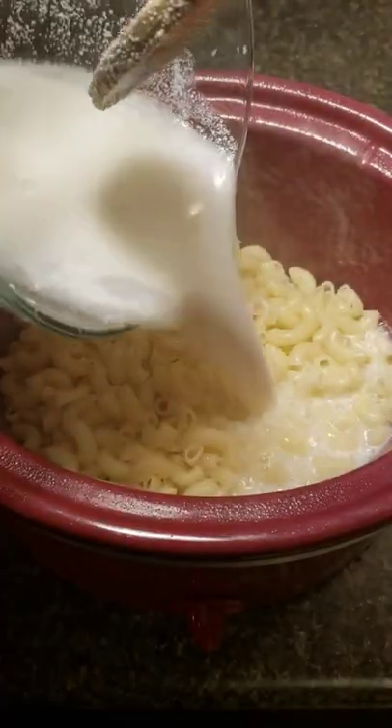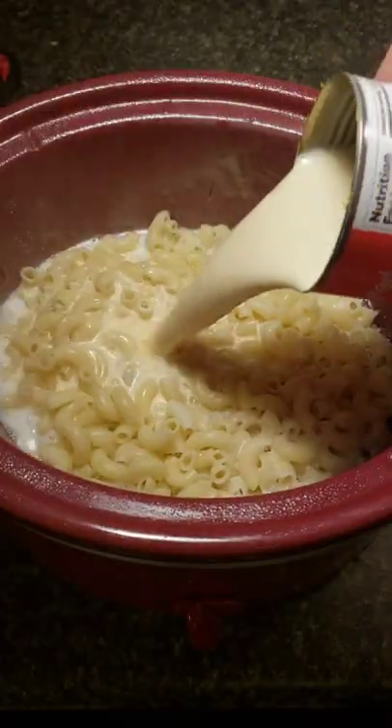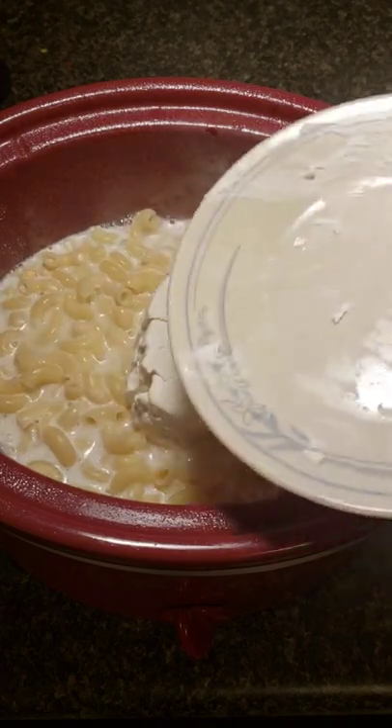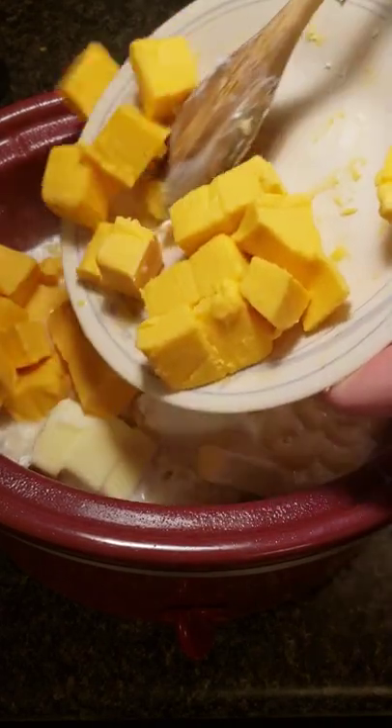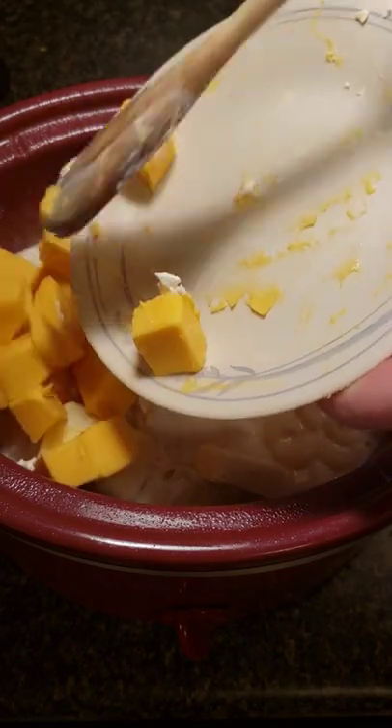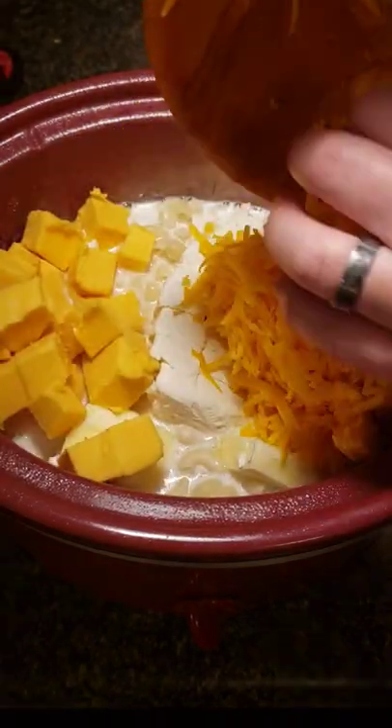Add two and a half cups of whole milk, one can of evaporated milk, eight ounces of cream cheese cut into cubes, six tablespoons of butter, eight ounces of Velveeta cheese cut into cubes, and one and a half cups of shredded sharp cheddar cheese.